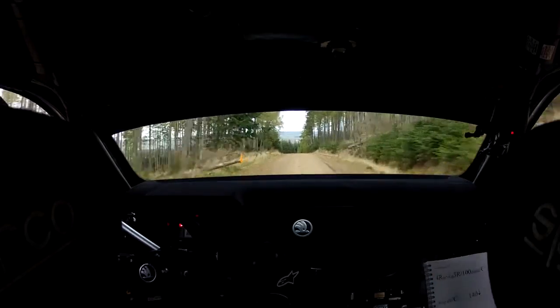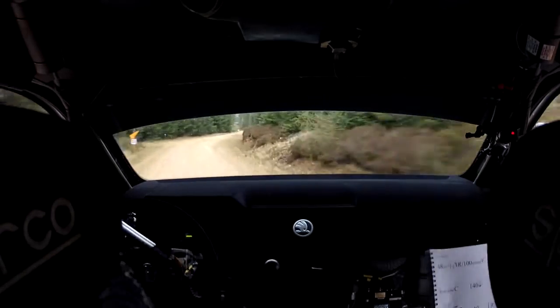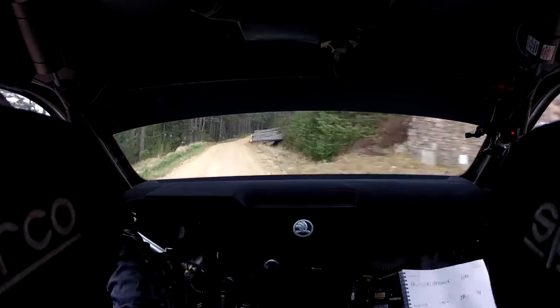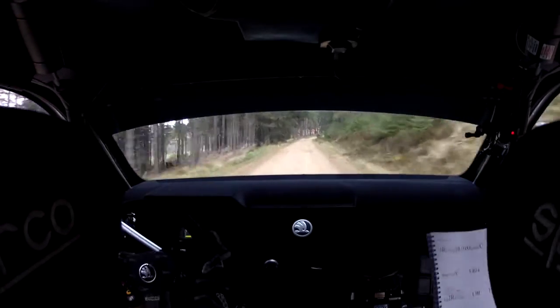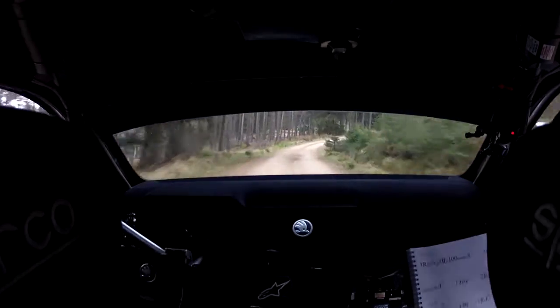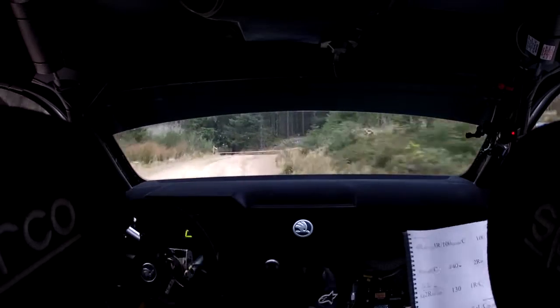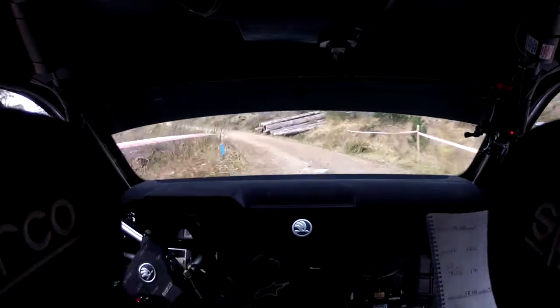2 right in. 70. Long 2 right, definitely no cut, 130. 130, 1 right over flat crest, 100. Deceptive long, 5 right over 60. Sudden 6 left, sudden square left, over crest, no cut, opens. And 3 right in.